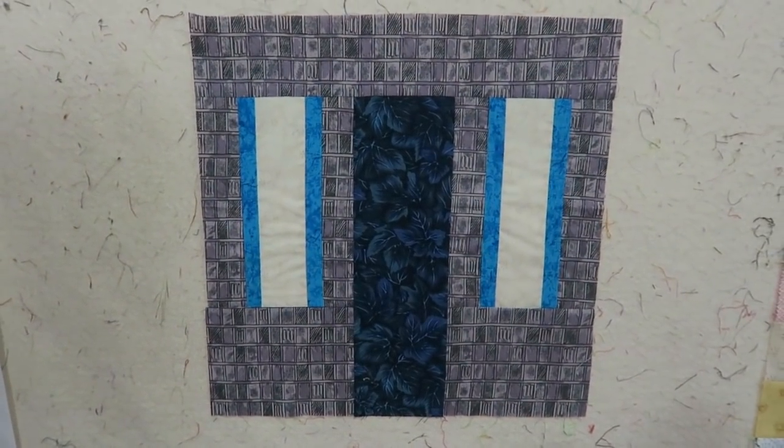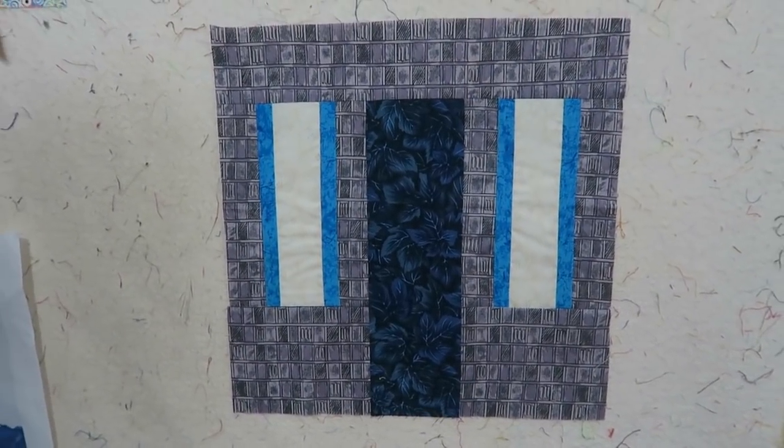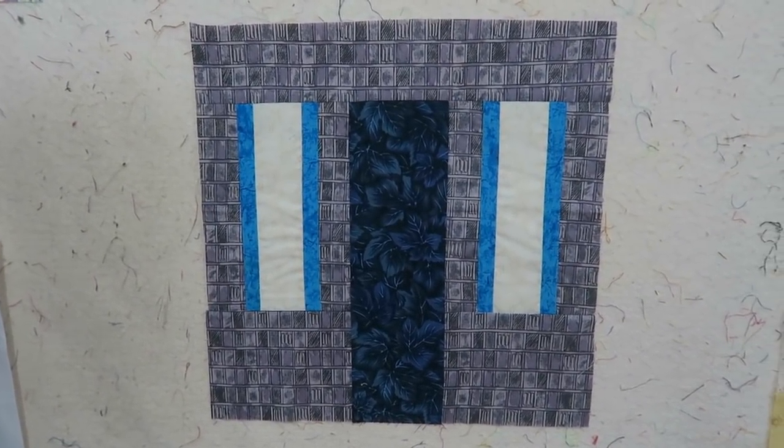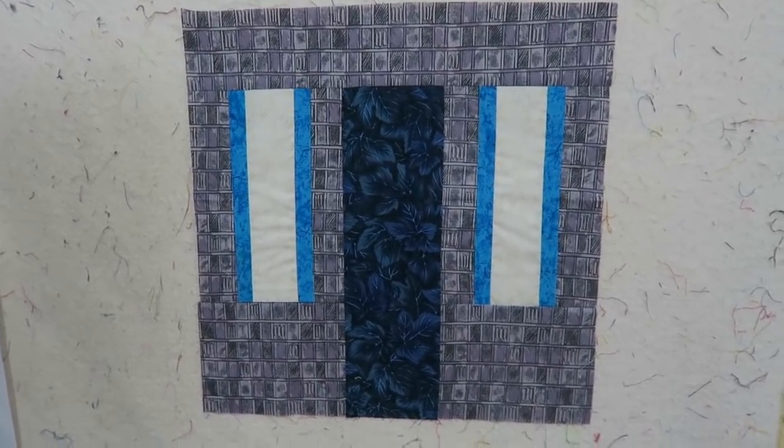I'm back and I have completed the bottom portion of my house. This was just very straightforward piecing, so I did not show that particular step, but everything is written correctly in the book.